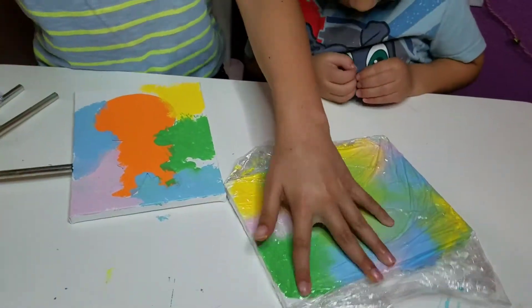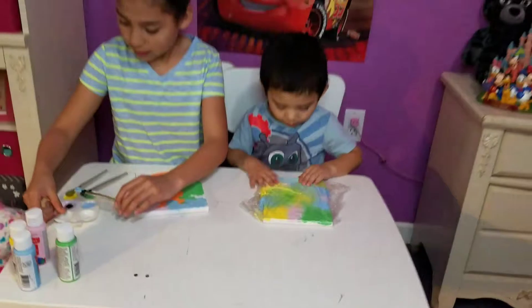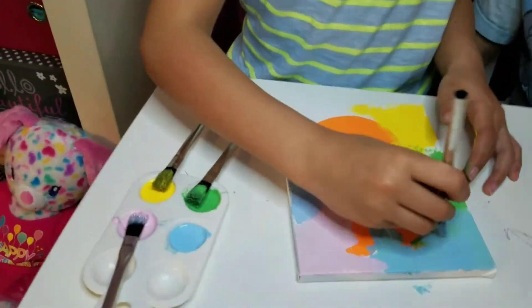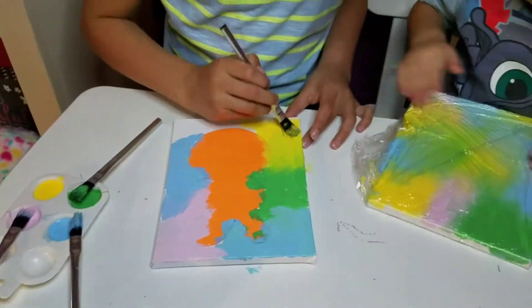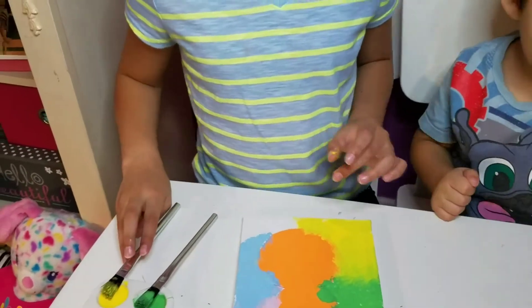Oh yeah, you did it. Good job. Good job. Oh, pink. Santa, you finished. Yay. Oh, I'm going to finish mine. Yeah. Good job.